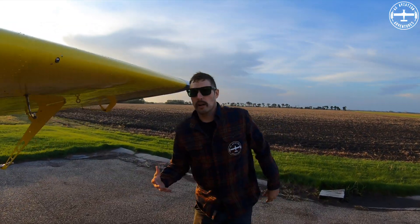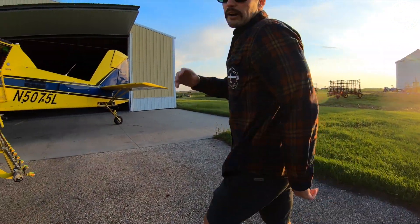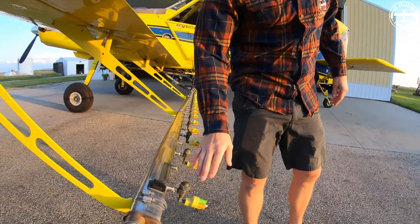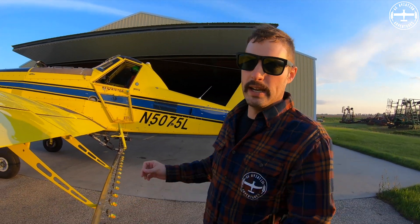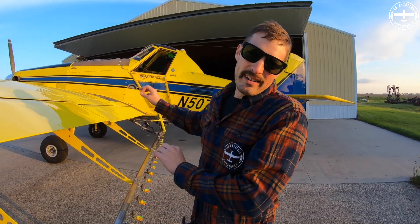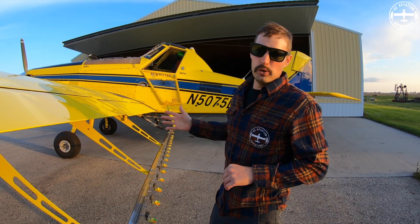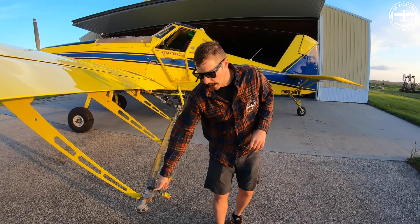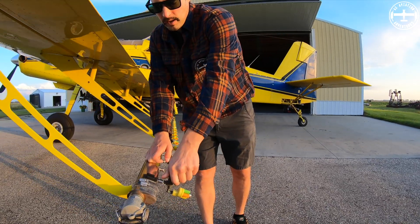If we come back over here I can show you the other part of the system that makes sure there aren't any leaks. Keep in mind this is usually kind of gross because there's chemical buildup, however we just washed this airplane and cleaned the entire thing out — we put loads of straight water through the airplane a few times, so anything that's in the booms is going to be just water.